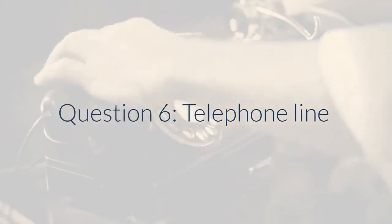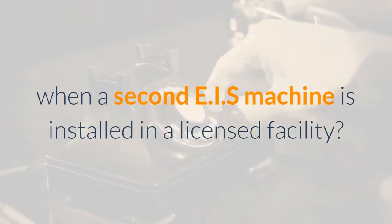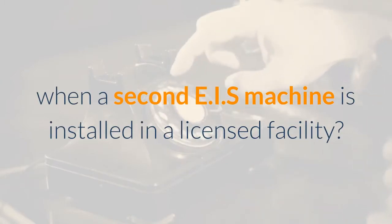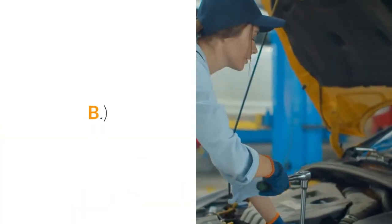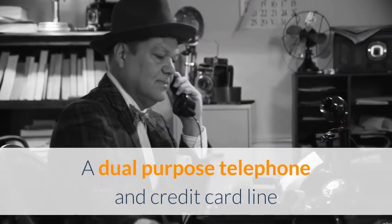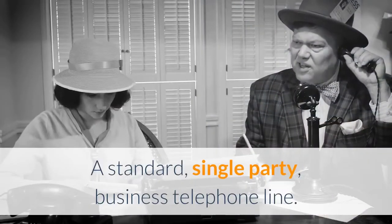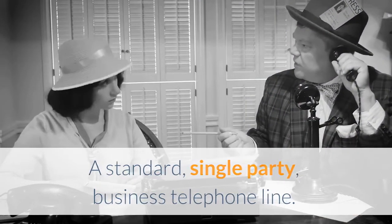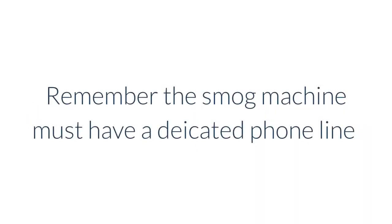Question 6 – Telephone Line: What type of telephone line must be used when a second EIS machine is installed in a licensed facility? A. A two-party business line. B. A dual-purpose telephone and credit card line. C. A standard, single-party, business telephone line. D. None of the above. Answer: None of the above. Remember, the smog machine must have a dedicated phone line.